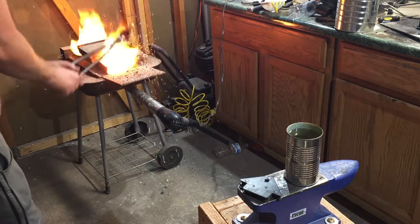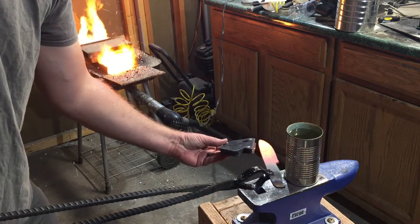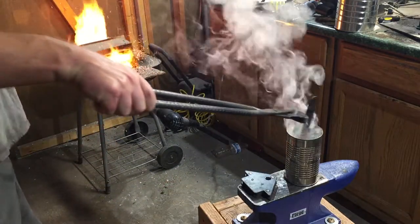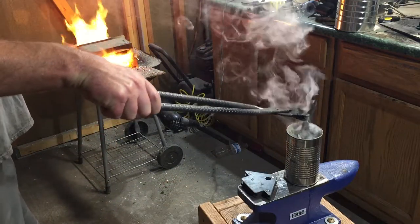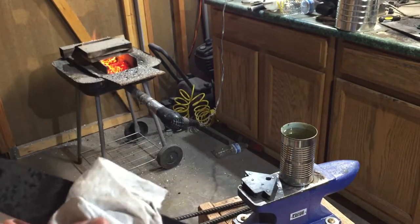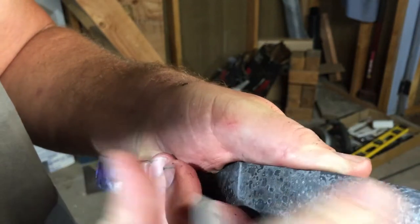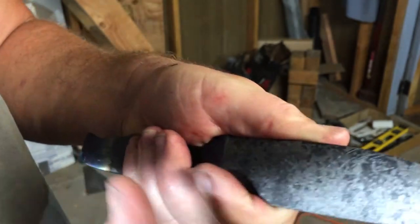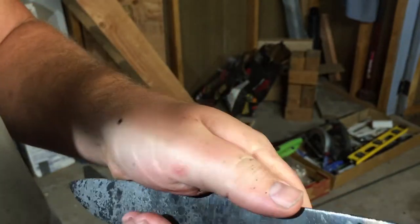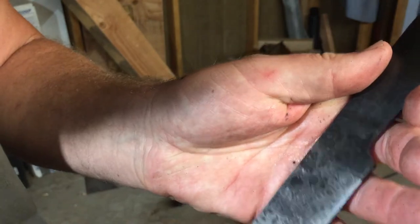Now it's time for the heat treat. This time, because I was using mystery metal, I just decided to go with the oil quench. And that seemed to work pretty well - it definitely got harder. It skates the file pretty good. There's definitely some scratches there, but I think that's mostly scratches in the carbon buildup. You can hear the difference - it really bites into the softer part where the handle is and skates over the part where the blade is.